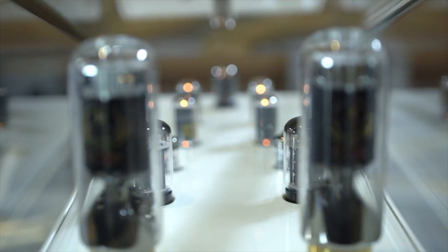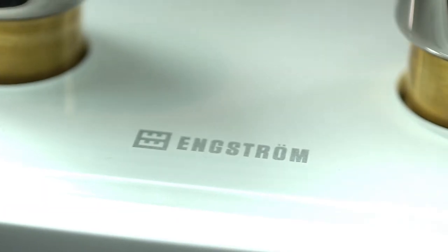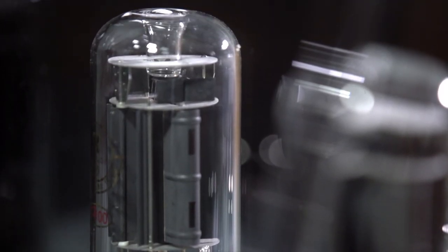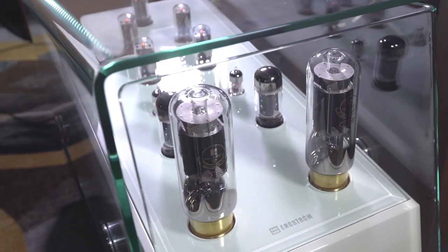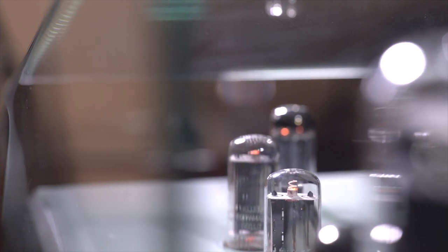Last year we were showing a new super reference mono block that Audio Exotics really challenged us to bring forward and produce. It uses a tube called the T100, which is a new design of the 845, and we're about the only ones using this on the market. It's a push-pull, fully balanced all the way through — just like all Engstrom products — at about 70-75 watts per channel, so it's a beast that can drive any speaker.